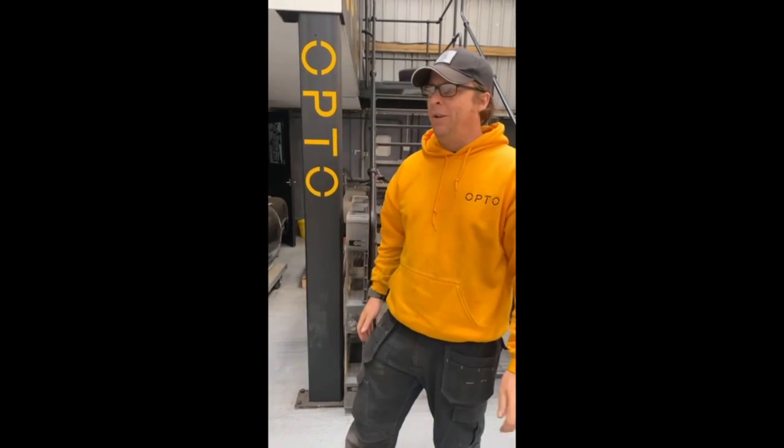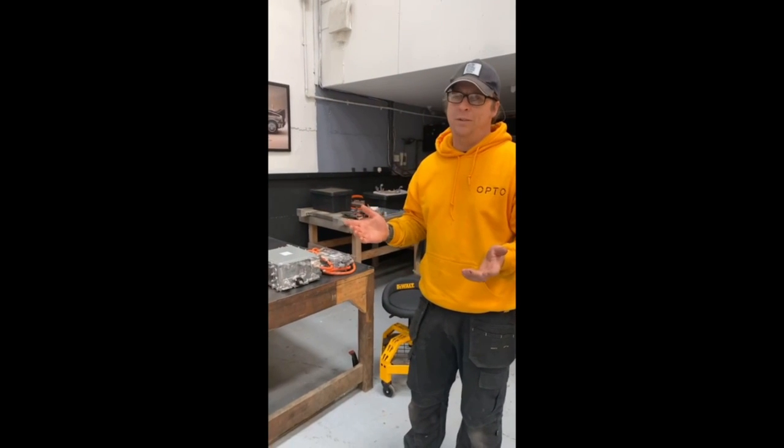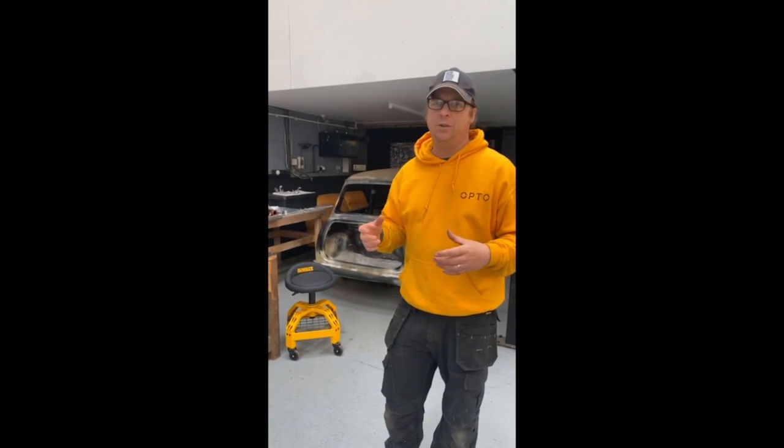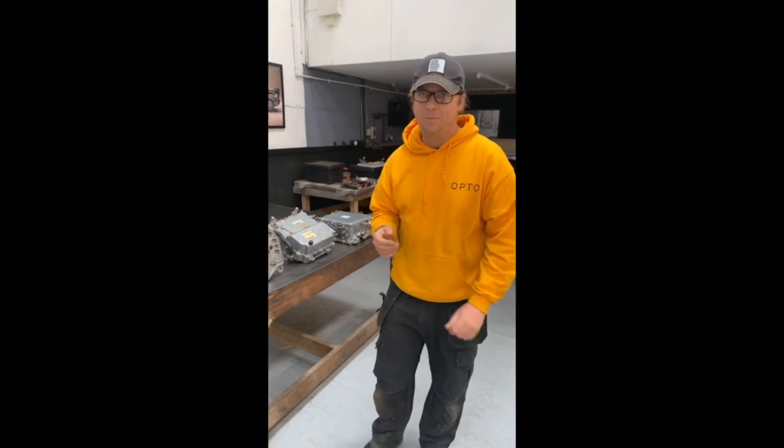Welcome to Octo HQ, our home. We've been involved in electric vehicle conversions for a couple of years now, and one thing we're constantly seeing is massive costs — everything is expensive. We think there must be a way to convert your classic car to electric for less money, so for this video series we're going to document how we've tried to convert a classic Mini to electric power as cheaply as possible.